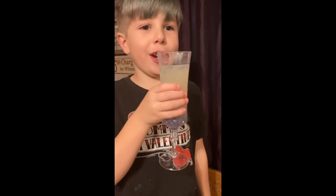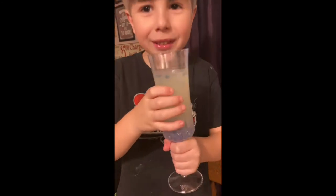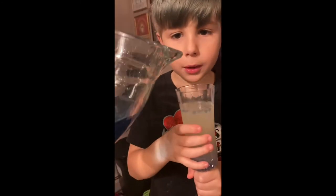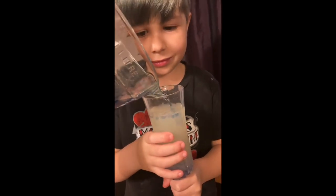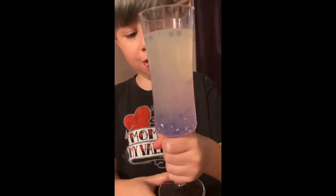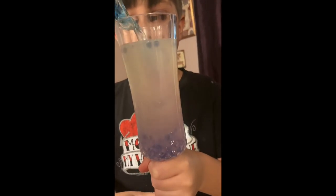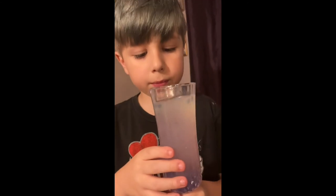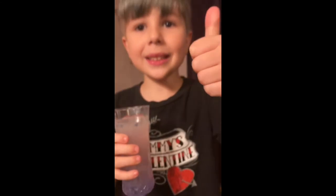Good. Thank you, Science. Want to watch something cool? Hold up your glass — cheers! This is the real magic. Whoa! Let me see — move your hand. Oh, look at that. So lemon juice is an acid. Good job. Thank you, Science.